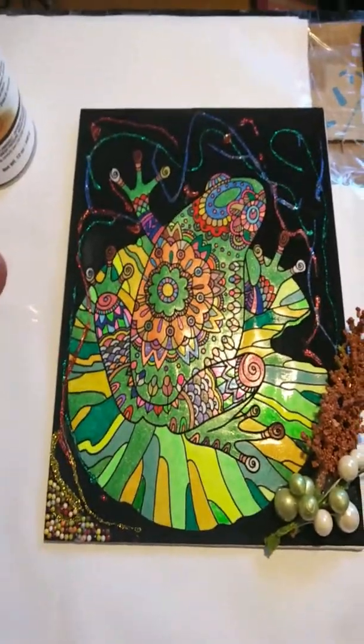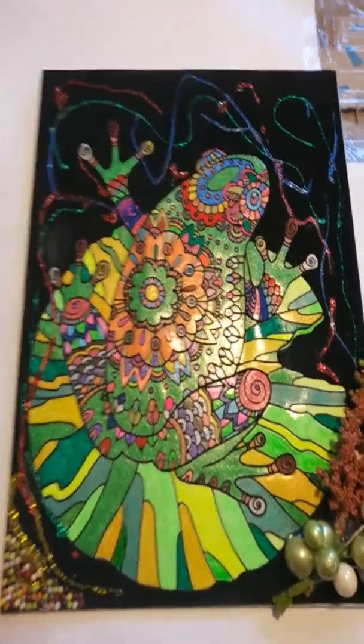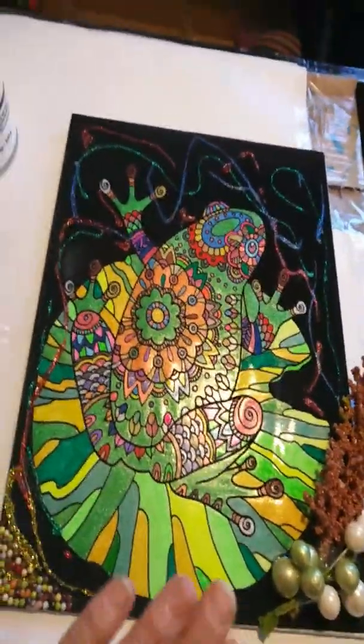It took me the whole day to do it, you know, because I had to color this first and then apply it.